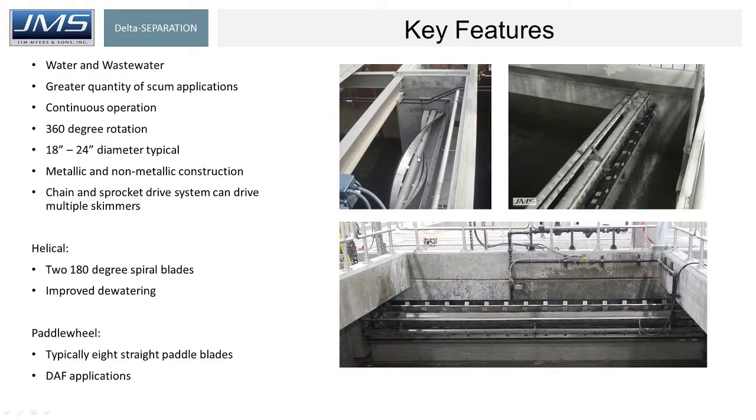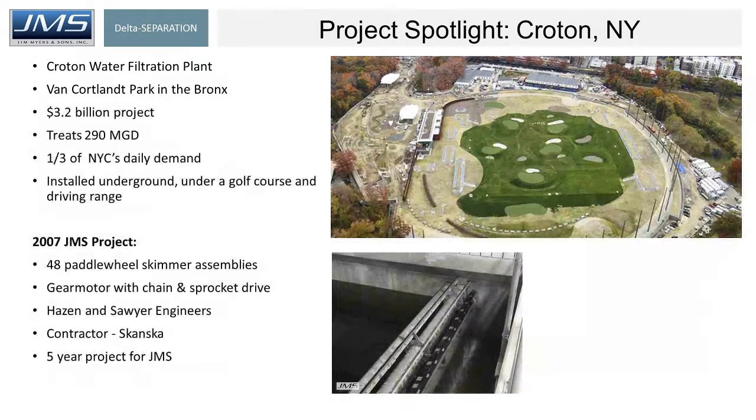Helical skimmers, on the other hand, because of their configuration, as they're pulling the scum up the beach, the helical feature allows the free water to float back down into the basin. The paddle wheel skimmer is going to grab anything it grabs — water and scum — and dump it into the trough. That's the difference between the helical and paddle wheel application, and the difference between these type skimmers versus scum pipes.